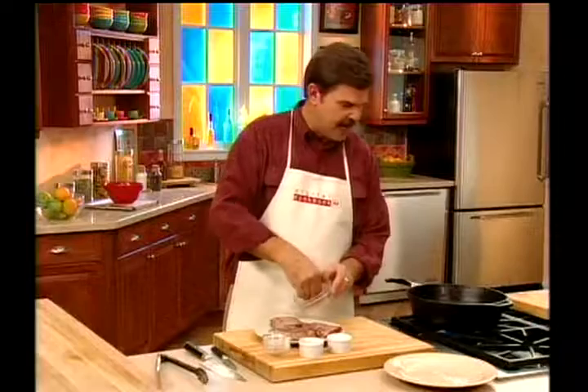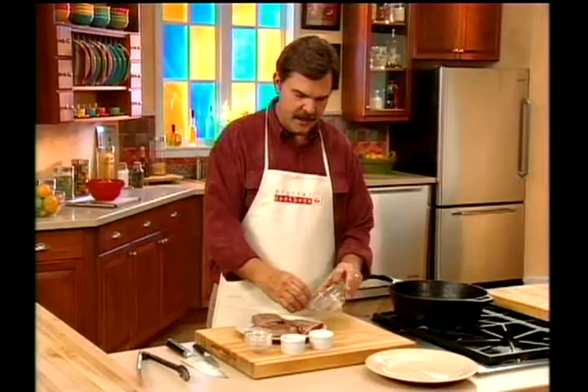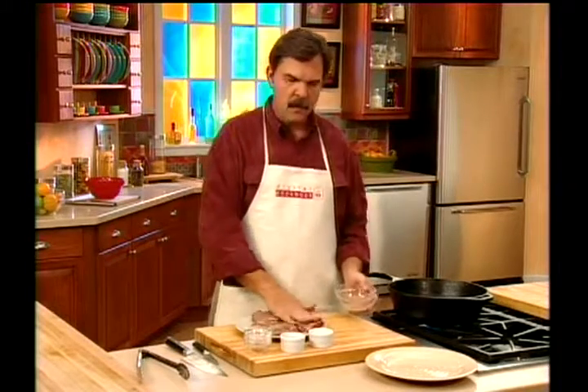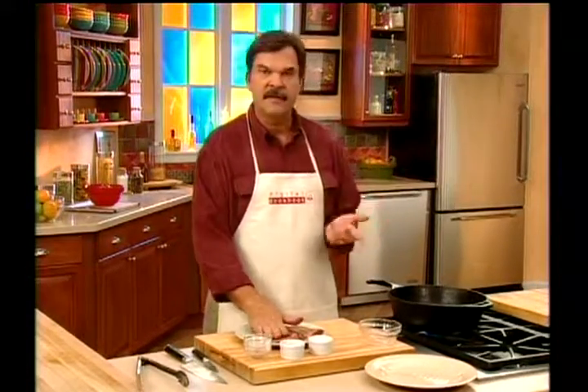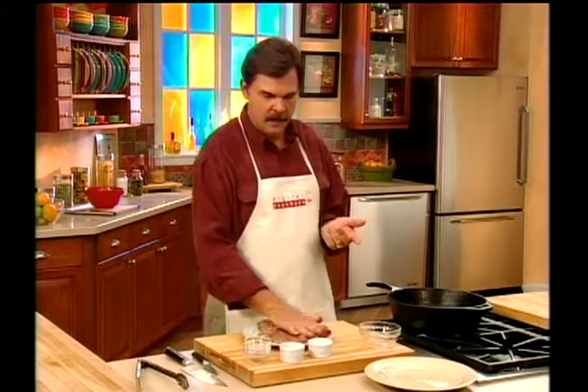We're using a cast iron skillet, and that's one of the keys to blackening. You have to have a very, very heavy skillet. A little warning: in your home, when you blacken food, you're going to have a lot of smoke. So make sure you have a good vent fan or do it out on your grill in the backyard.